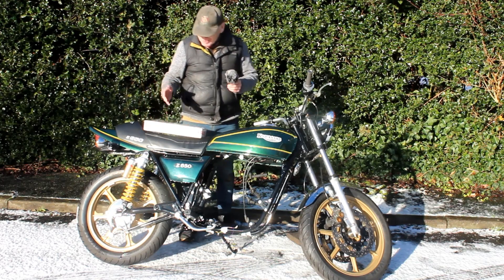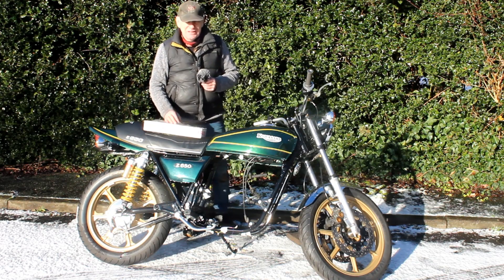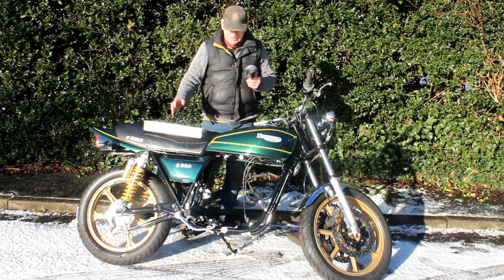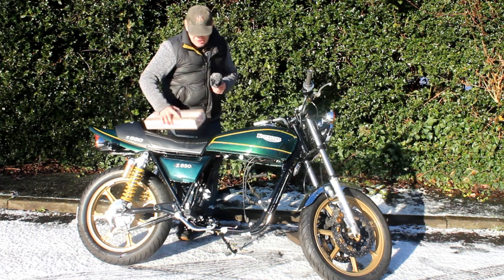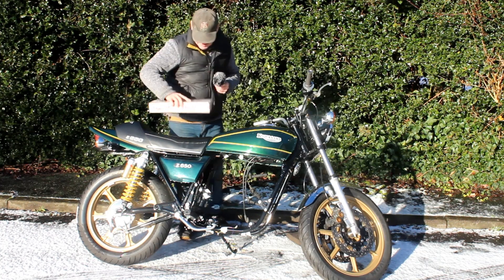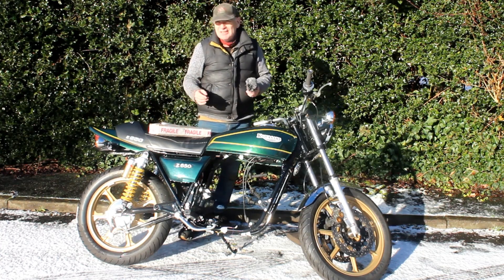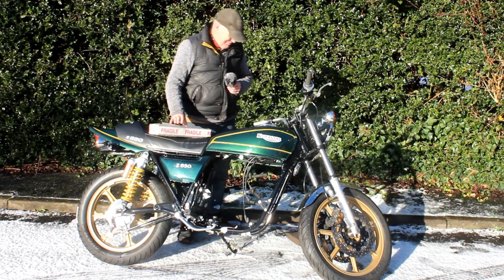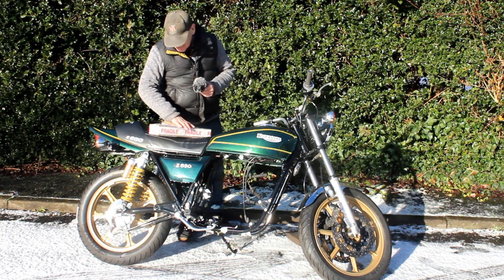It would be lovely to do so, but Maxton's are £1,200, Öhlins are the same sort of price, K-Tech are about £900, and even Hagon with adjustable damping are getting on for £400 now. So I went for these, which are much cheaper and look like the original Z650 shocks. Although it's a bit of a downgrade, I think it'll suit the bike — this bike's not going to be ridden hard all its life. It's an old bike and we'll just ride it quite smoothly and simply around town.